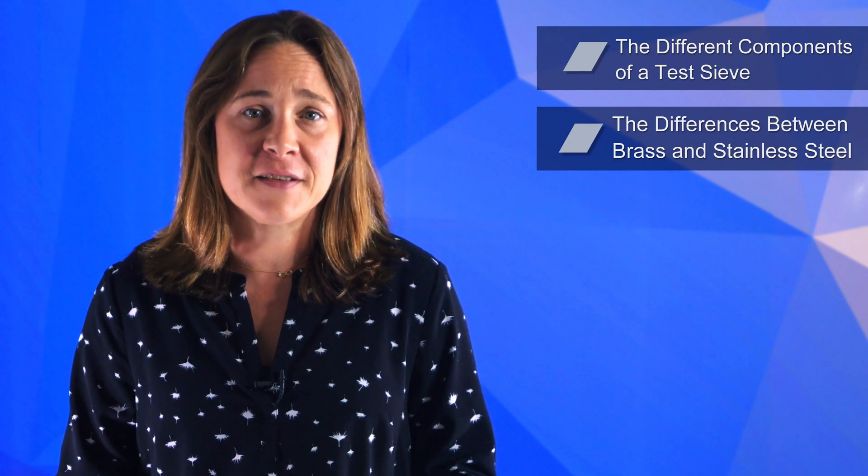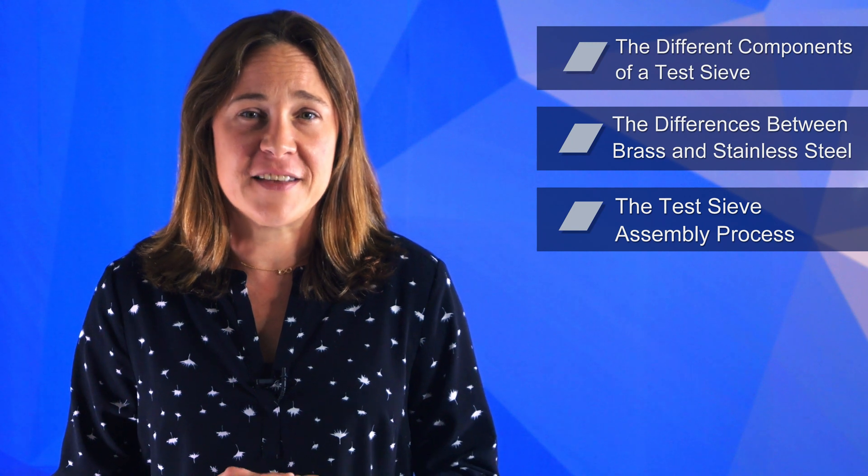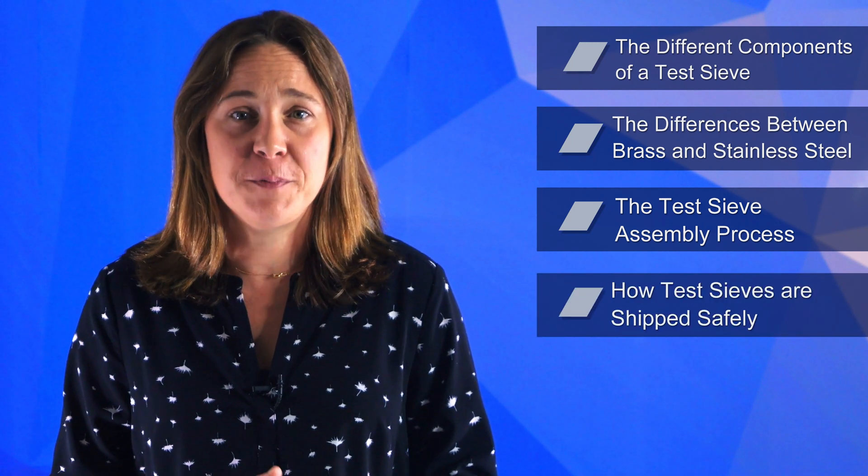So, how are testives made? In this video, we'll go over the different components of a testive, the differences between brass and stainless steel sieves, we'll provide an in-depth look at the testive assembly process, and how testives are shipped safely.